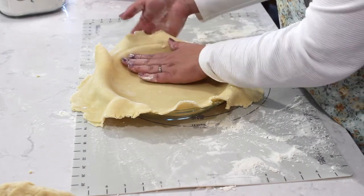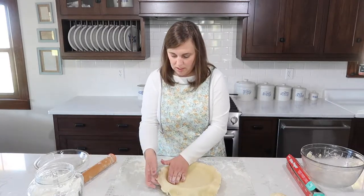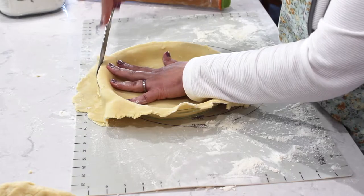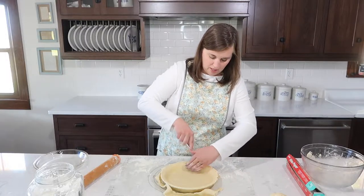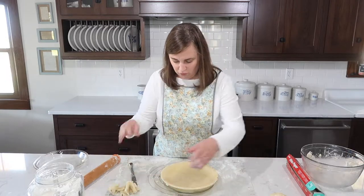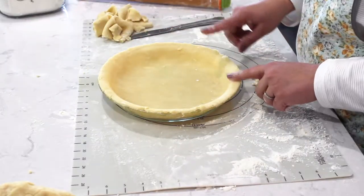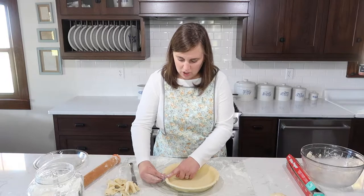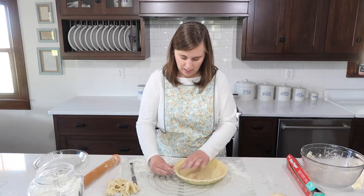Once it's in the plate, I take a regular knife and go around the edge to trim it. If you find spots where there's no dough, just patch it — this recipe is very forgiving. You can do different fluting around the outside edge. The easiest way is to press around with a fork. I like to do the pinch method — just pinch and go around with my finger. This is what makes it feel like a homemade pie.